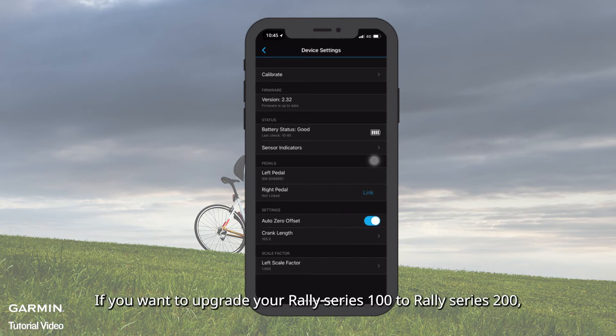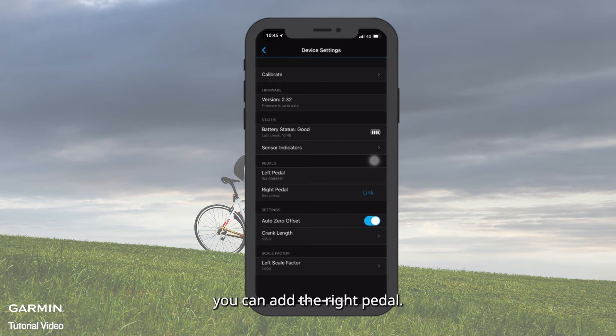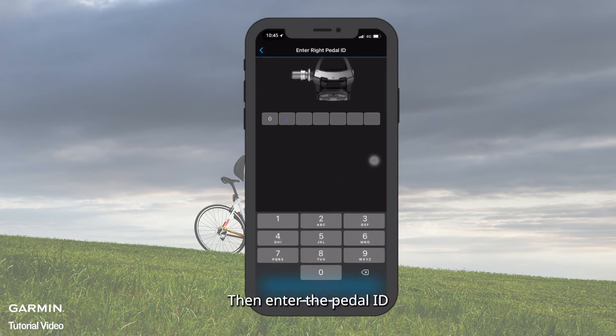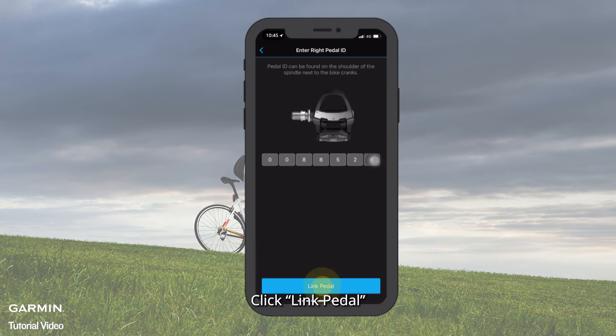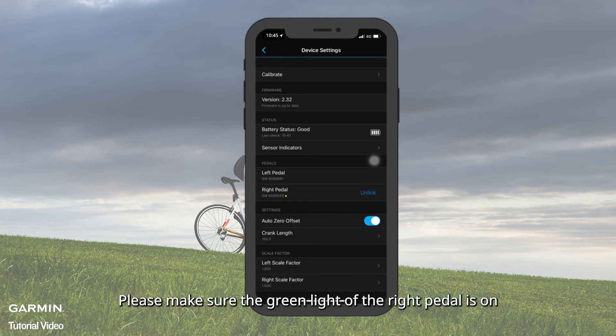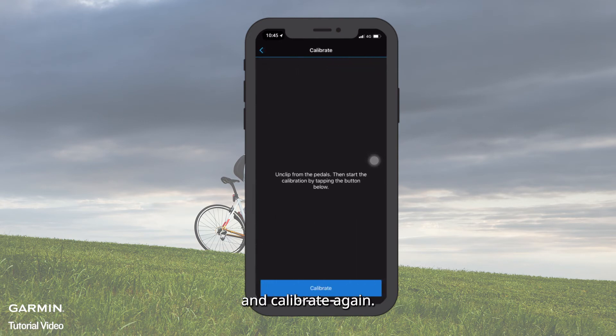If you want to upgrade your Rally Series 100 to Rally Series 200, you can add the right pedal. Select Link on the right pedal, then enter the pedal ID. Click Link Pedal, and you have finished pairing with Rally Series 200. Please make sure the green light of the right pedal is on, and calibrate again.